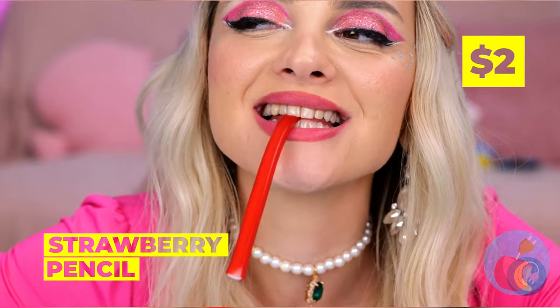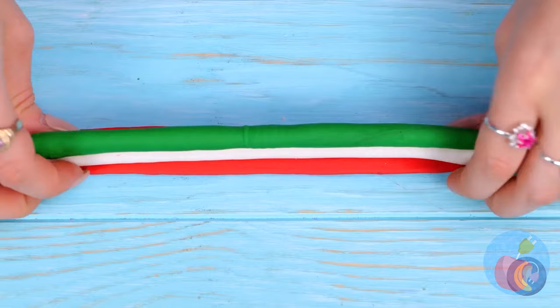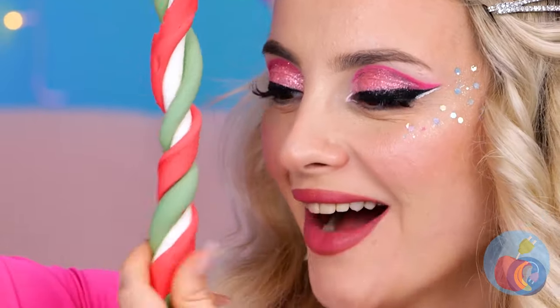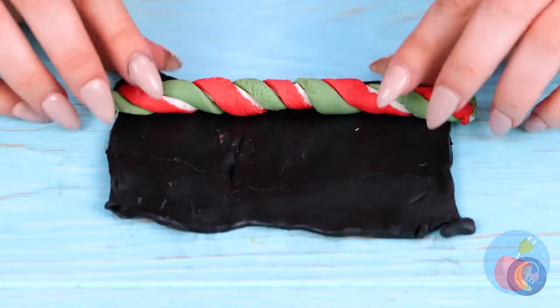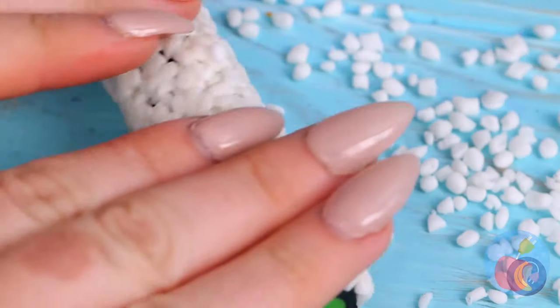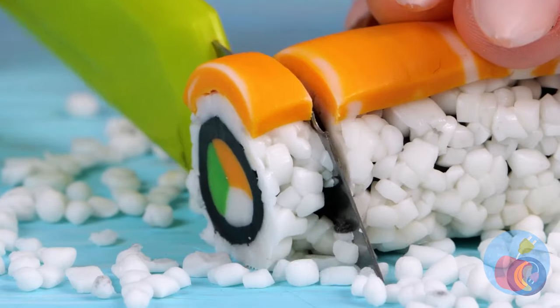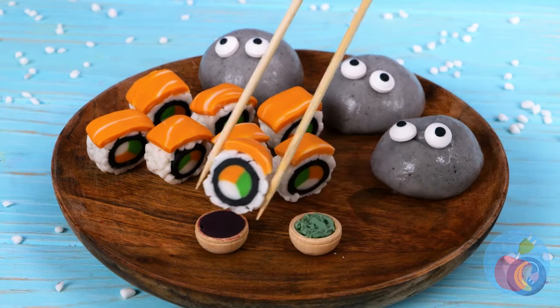Strawberry pencils are already great, but here's a fun way to twist it up — literally, twist it up with other flavors. Now for a black coating, some candy rice, some candy salmon — and it's candy sushi. Slice it up; it's all in the presentation. And enjoy.